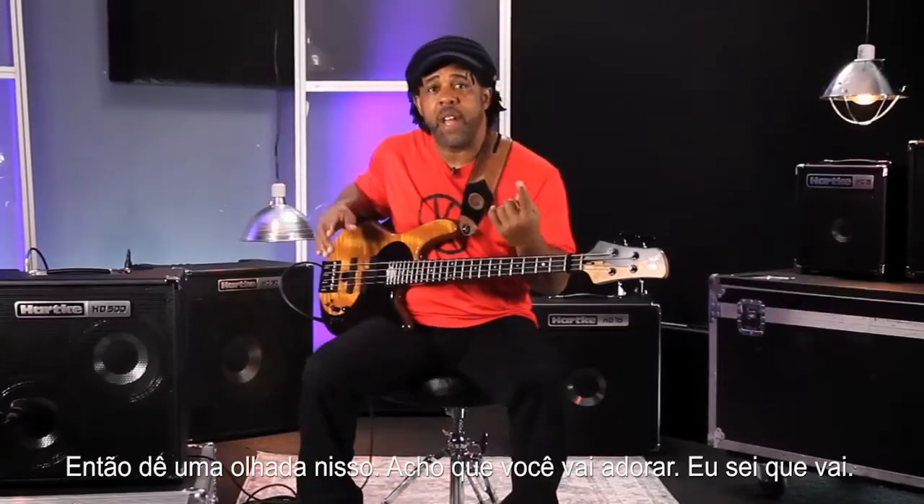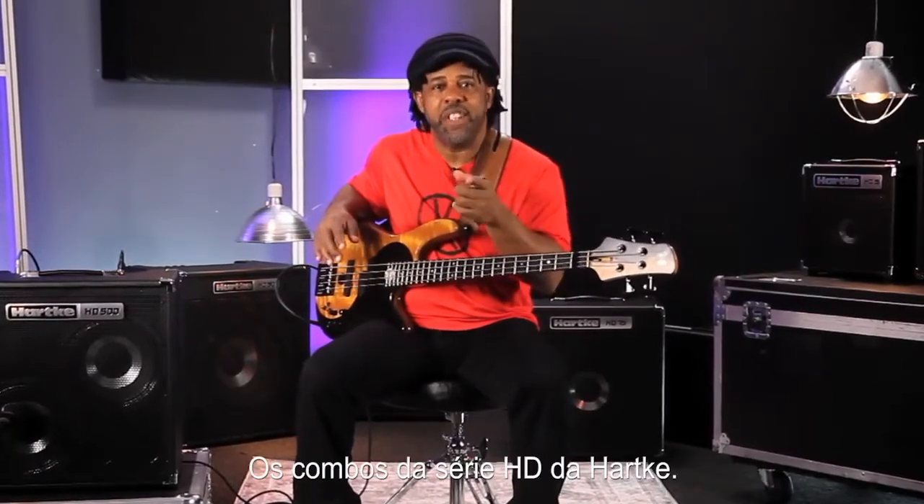So check these out. I think you're going to love it. I know that I do. The HD Series combos from Hartke.